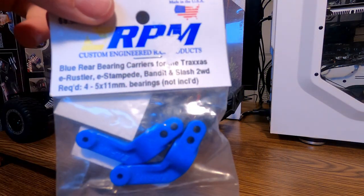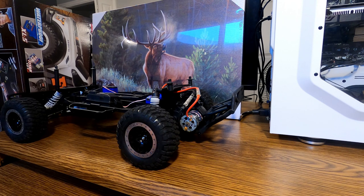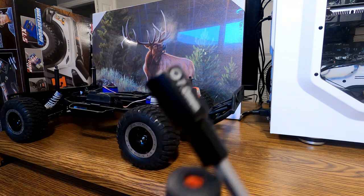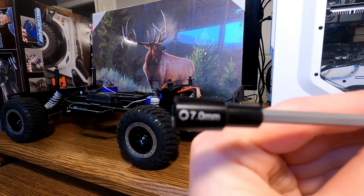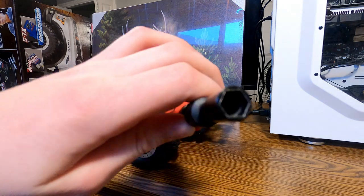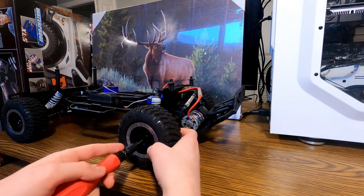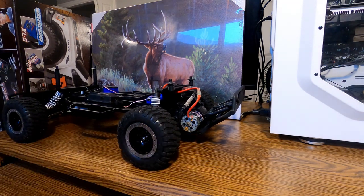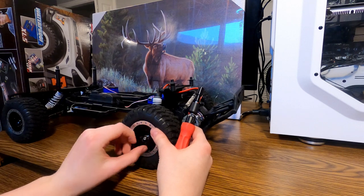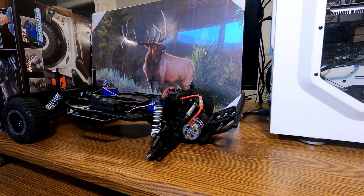Here's what I have that I'm going to replace. I'm going to start by taking off the wheel. You'll need a seven millimeter piece — it looks like that — just to take off your tire. There's the bolt; take that off and there's your tire.